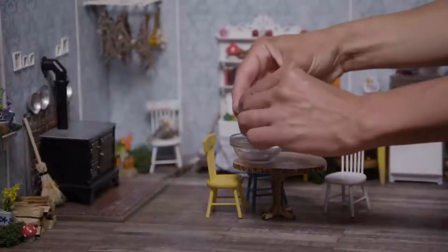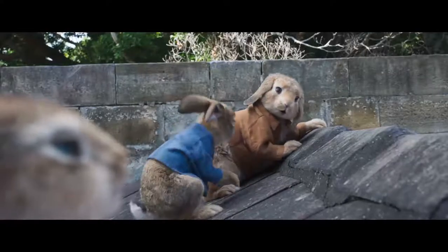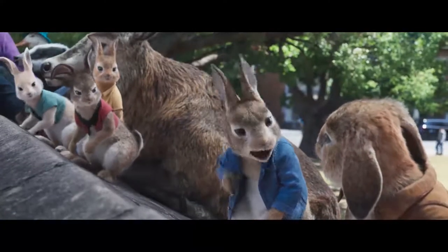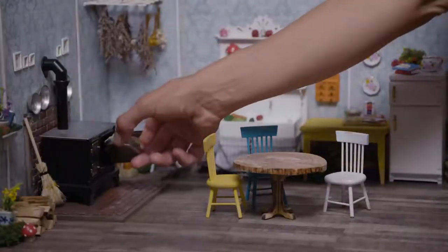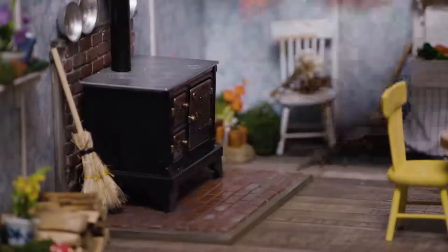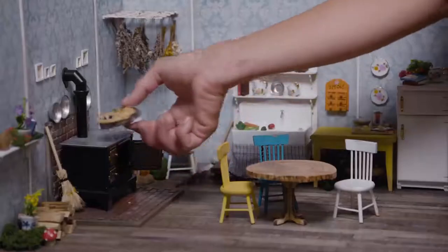The secret to a golden brown lattice is just a bit of egg brushed on top before it goes into the oven. Are you sure about this? Yeah. I've never been more sure about anything in my life. Now into the oven it goes. I think our masterpiece is ready.